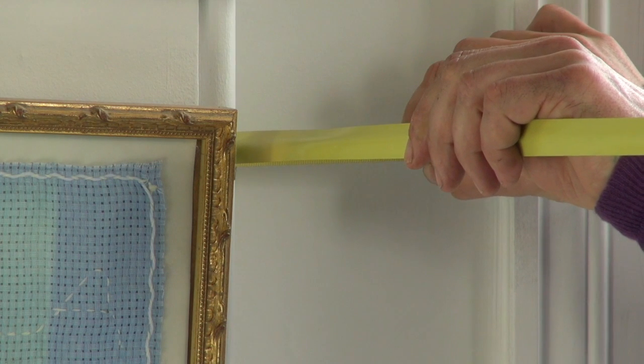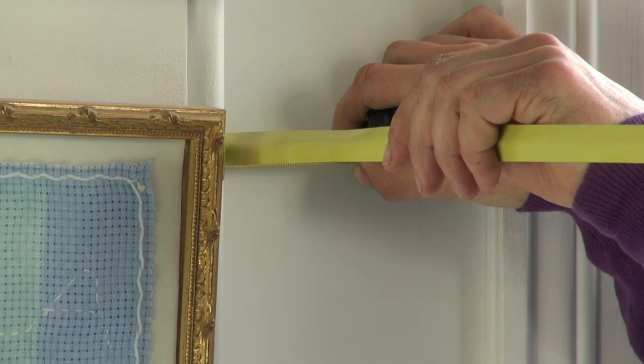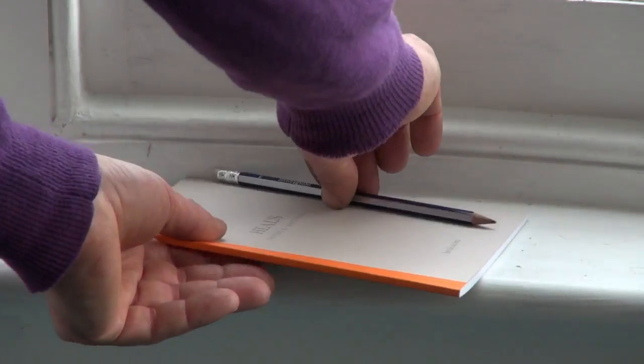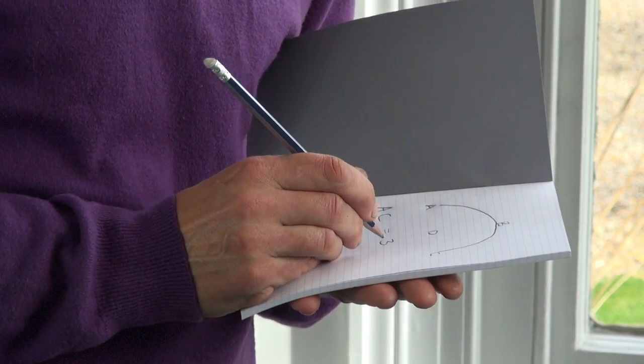That is 3 metres and 40 millimetres. I'm going to write that measurement down — that is the A to C measurement on the website.